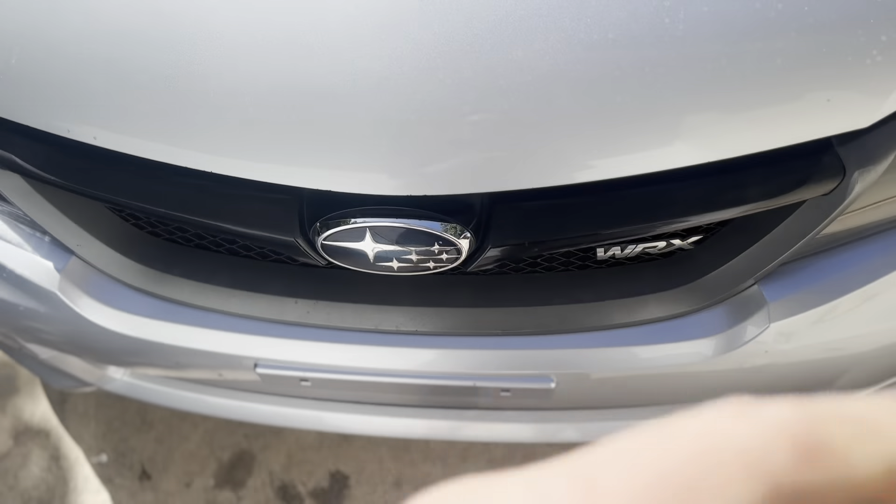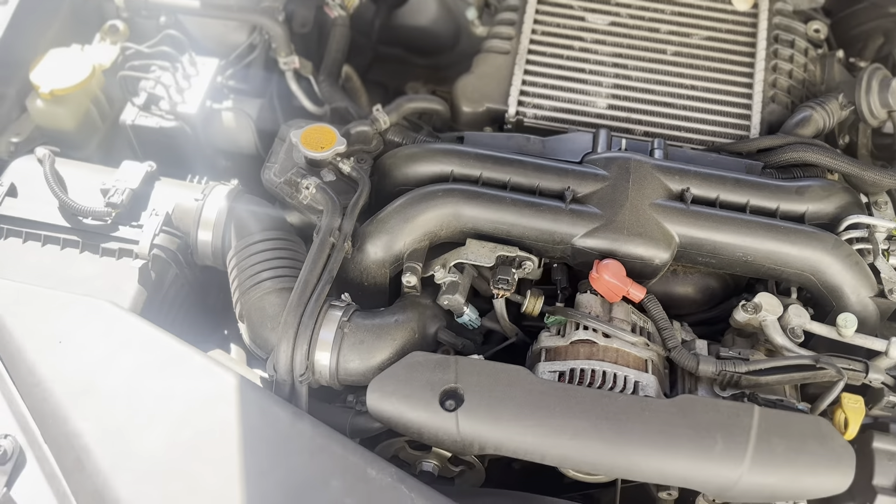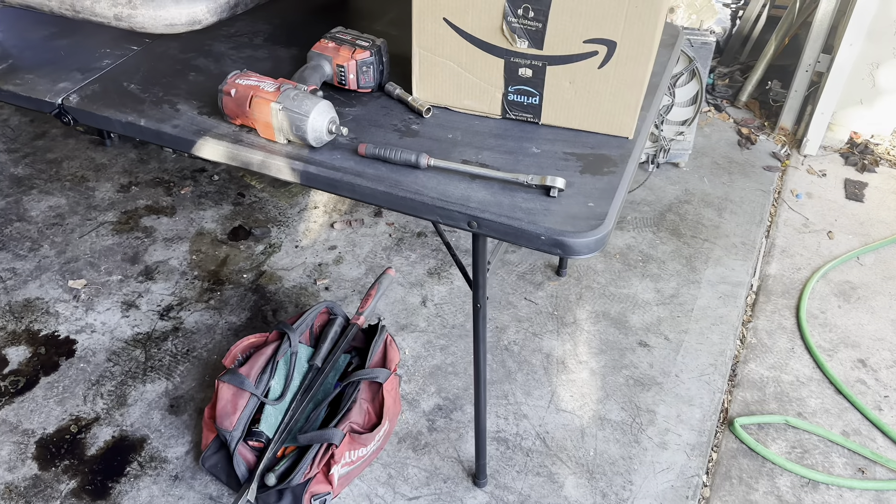Good morning, Tarrell here. We've got a busy day today - we have one car to work on. This is a 2012 WRX sedan and I'll show you underneath - she's completely stock. Our job today: we're going to do a down pipe, injectors, fuel pump, intercooler, air-oil separator, and finishing off with some tuning. I also have a power steering rack on this car but I don't think I'm going to record that part since you've already seen a video of me doing that on a hatch.